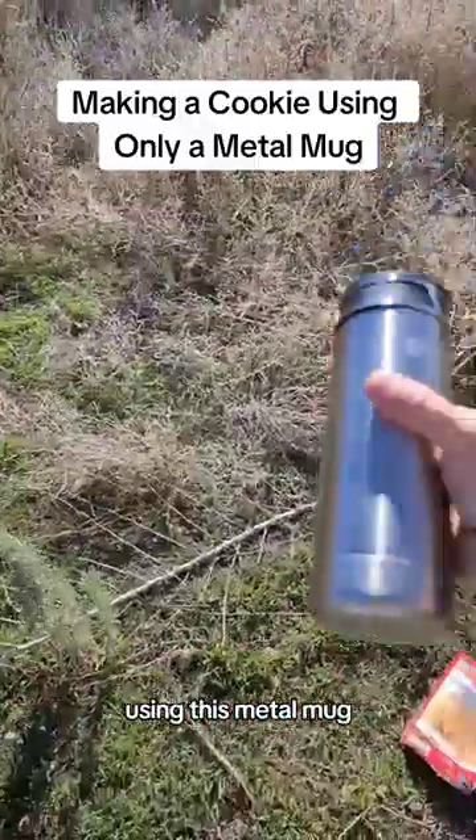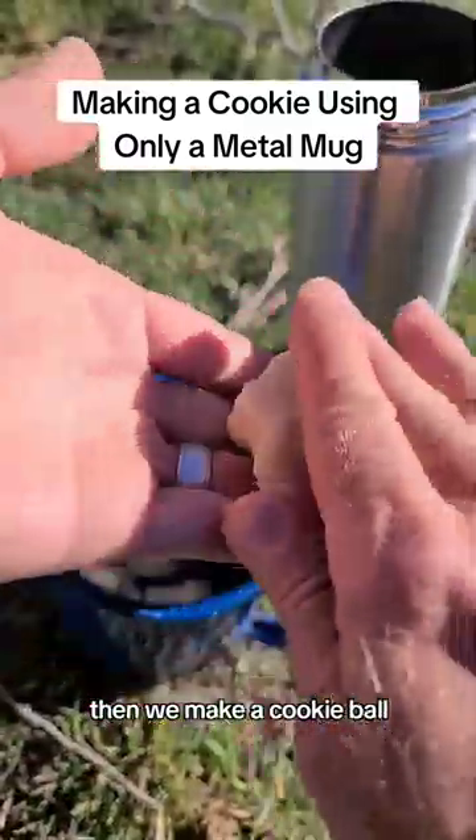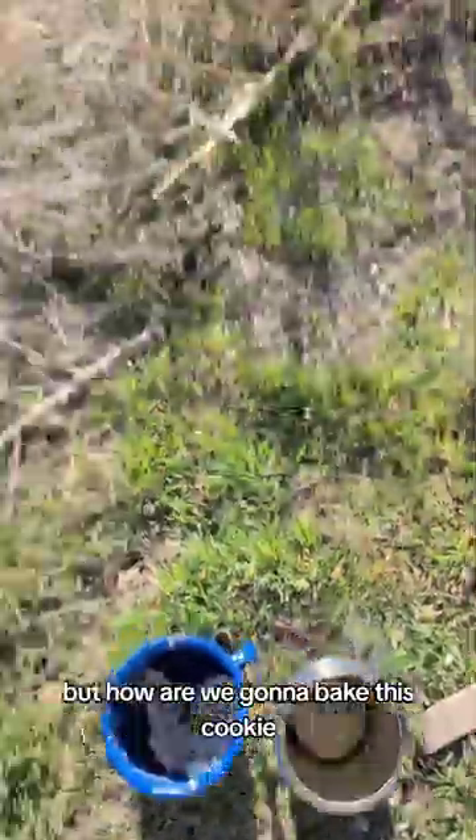Can I make a cookie using this metal mug? First we mix our cookie dough, then we make a cookie ball that fits in the mug. But how are we gonna bake this cookie?